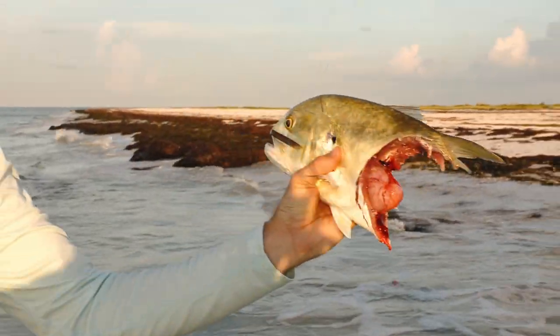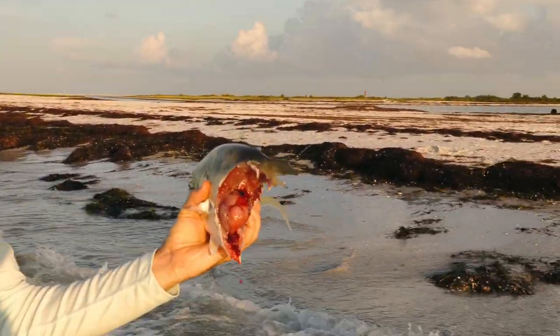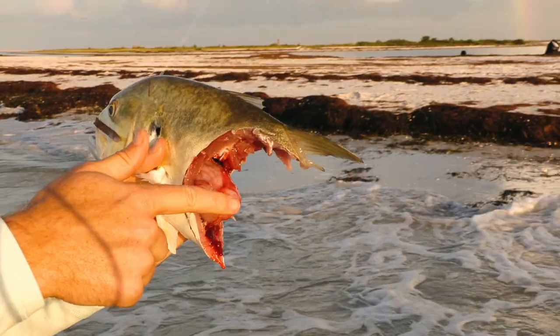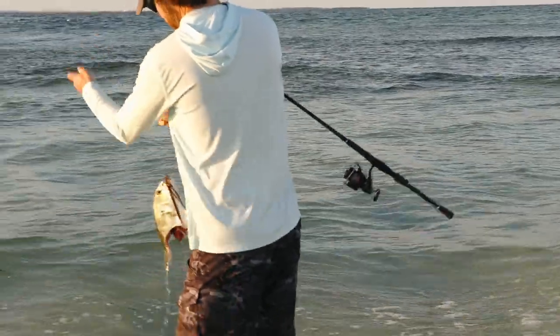Maybe we should go in a little shallower. If you guys are listening to the podcast, yeah, we're out here wading. And that shark destroyed that thing — look at that. Wow. Yeah, let's get the blood away from where we are — right down in the ankle area. Those sharks will come super shallow.